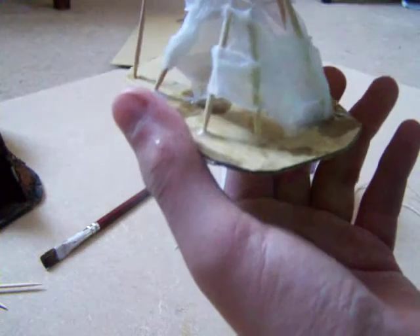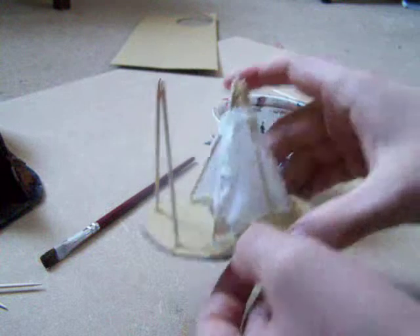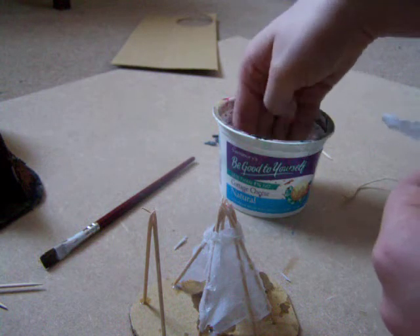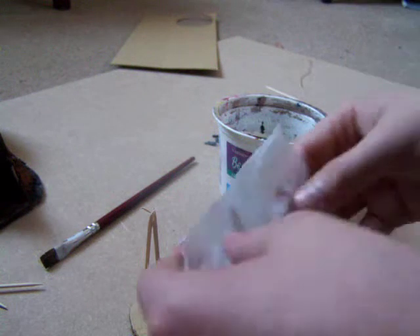Also leave the top part uncovered. I know I didn't do it here but try and do that. That gives it a sort of - you know, if there's a fire in the middle or something, it's going to need smoke coming out. So you just continue doing this.